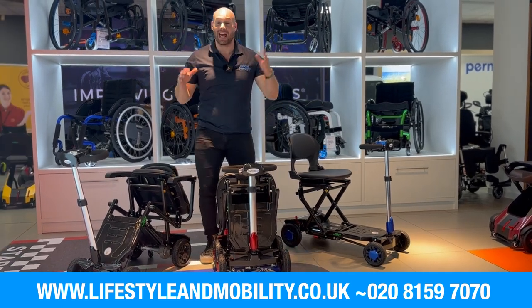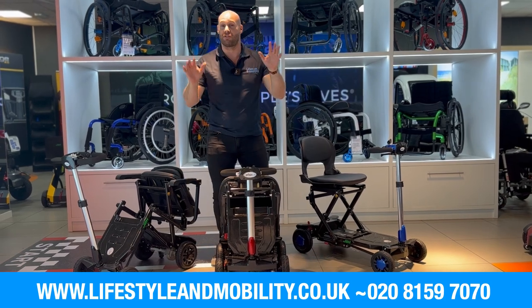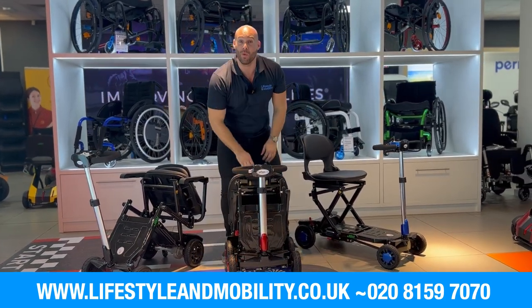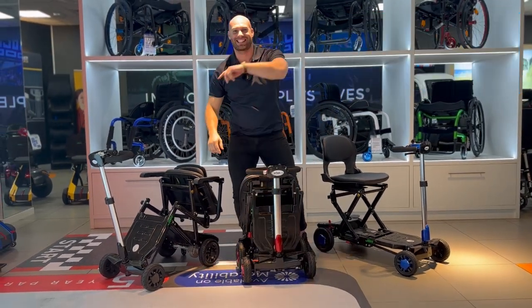Adam here from Lifestyle Mobility, and again we're stepping into the future as I introduce you to the CarbonLite — the first fully carbon fibre foldable scooter ever made, weighing in at just 19 kilos. Look how light this is! Coming closer, let's take a look.